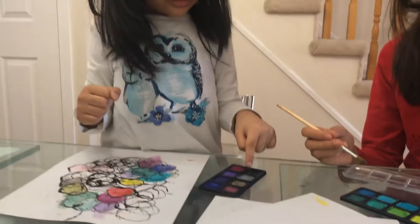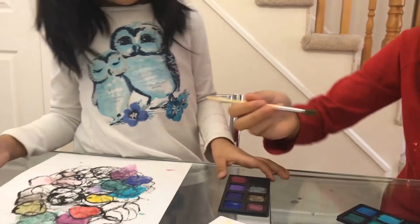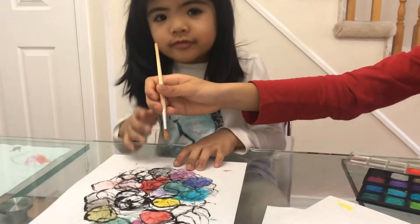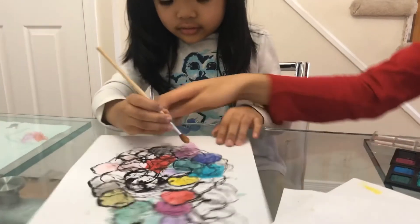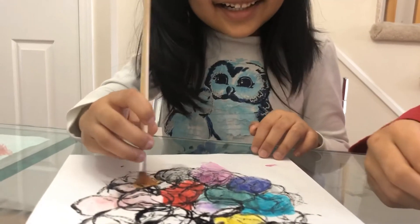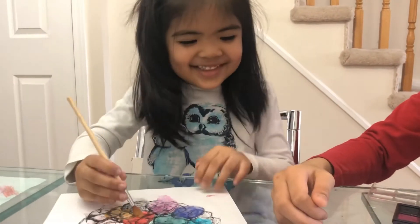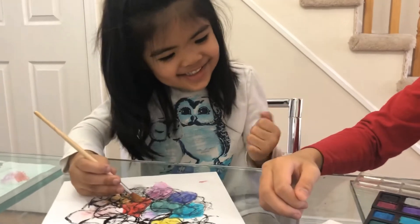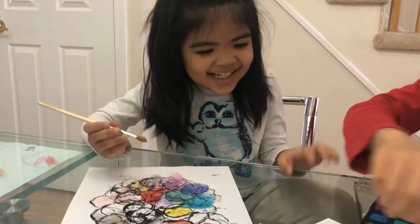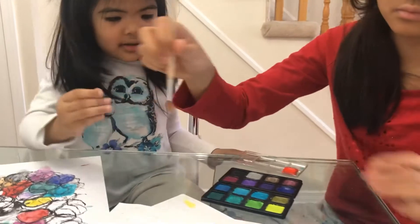Look. Great. Great, okay. Why great? Let's do purple. It's not funny — are you done with orange?